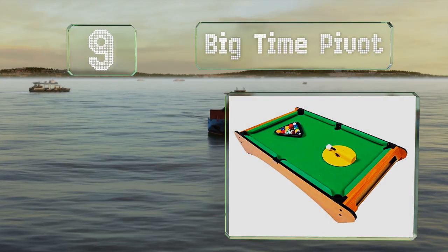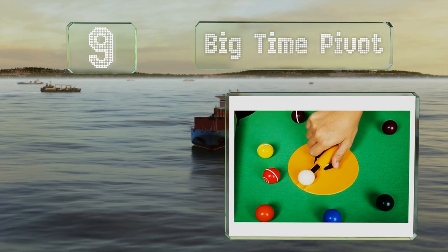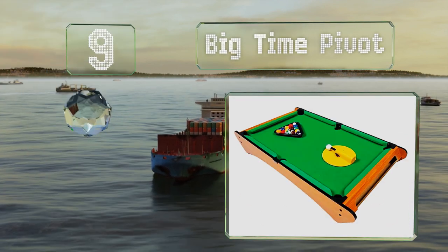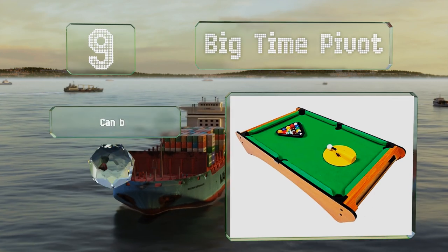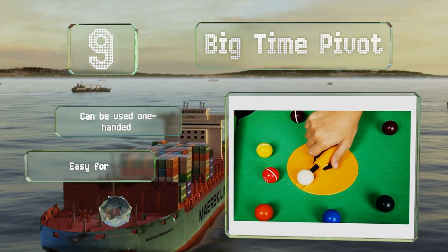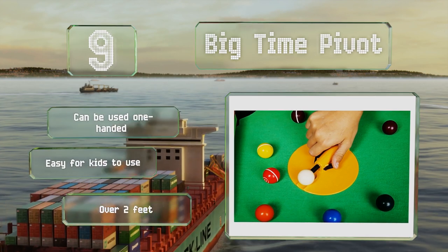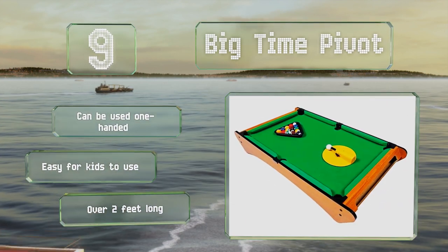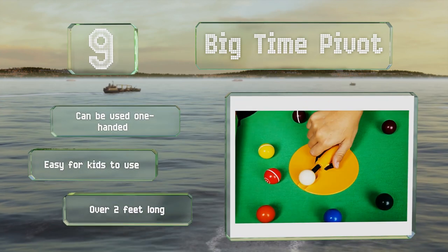At number 9, the Big Time Pivot offers an unusual twist on the game. Instead of a cue stick, you shoot using a spring-loaded launcher built into the table. It rotates 360 degrees, though the fixed location limits the types of shots you can make. It can be used one-handed and is easy for kids to use. It's over two feet long.